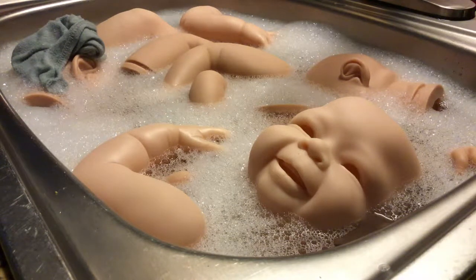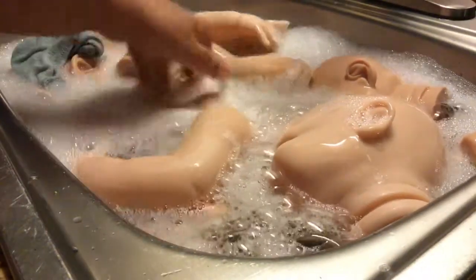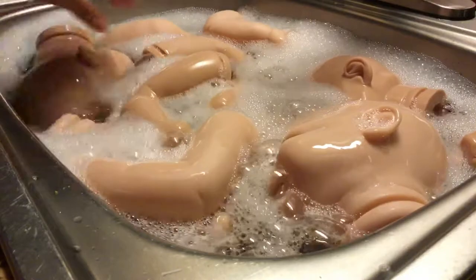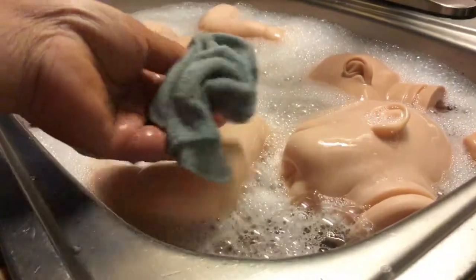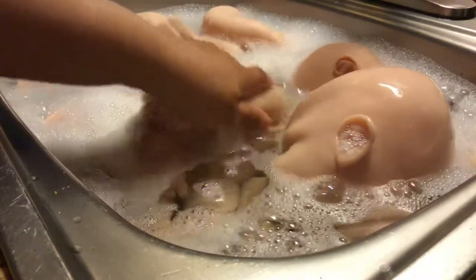Hi guys, it's me Precious Reborn Nursery and I'm here with some kids that I'm preparing to paint. I usually don't make videos of preparing my kids and painting them, but I thought I would do this video. I just wash them, and then after that I wash them with this baby cloth — it's very soft so there's no scratching on the vinyl. I have three kids that I'm preparing.